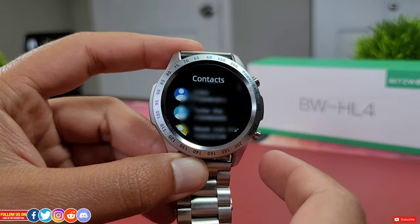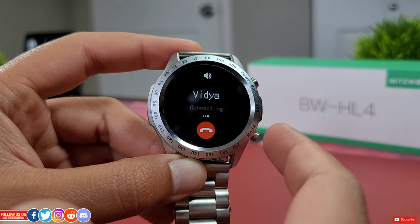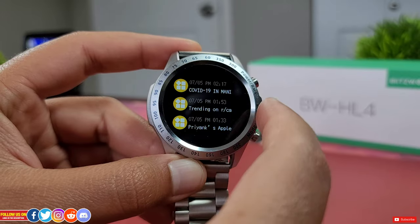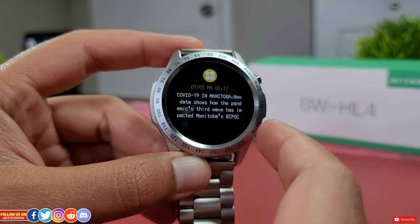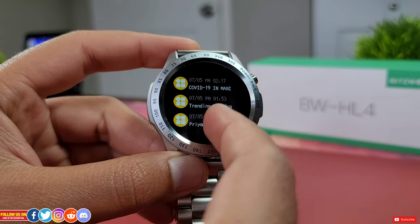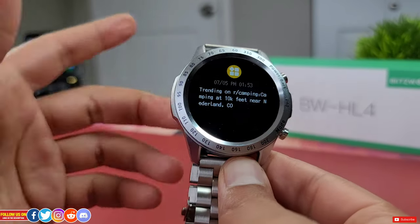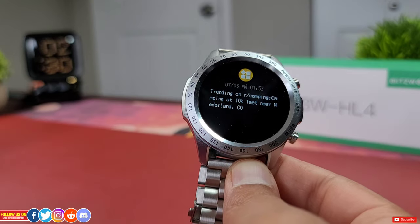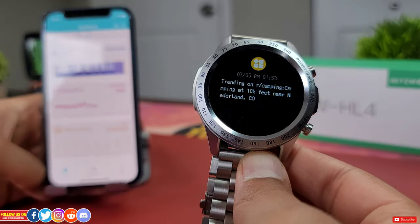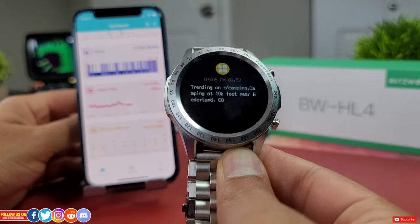You can access contacts added from the mobile app and even access call logs and dial straight from there. In terms of notifications, you can read them at a glance but cannot read a full message, reply, interact, or see emojis, images, or special characters — though that's a limitation of any watch except the Apple Watch when paired with an iPhone. For this review, the watch was paired with an iPhone 12 Mini, but it can be paired with any Android phone. For $50, this watch has a lot of features with stunning looks.